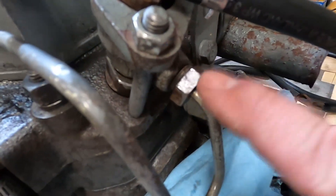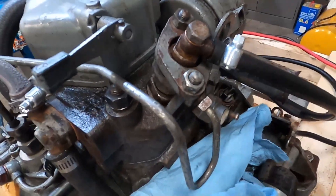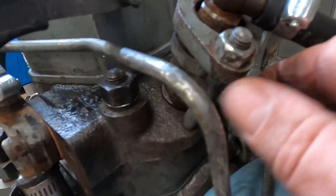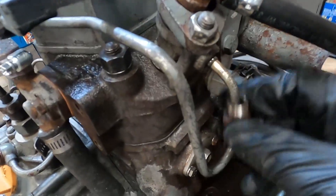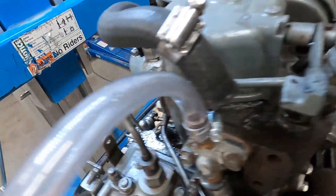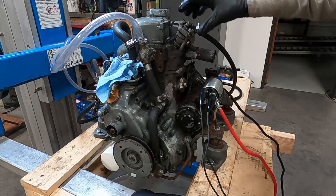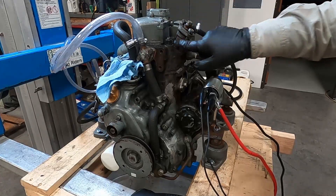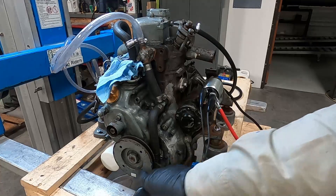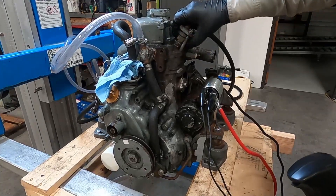I'm going to go ahead and take off the inlet for the diesel and loosen up these nuts that hold down the bracket for the injector. I've got the nut off the high-pressure line, but it won't come out without removing the end at the high-pressure fuel pump. I bumped it over with the starter and it just popped right out — there's the injector.